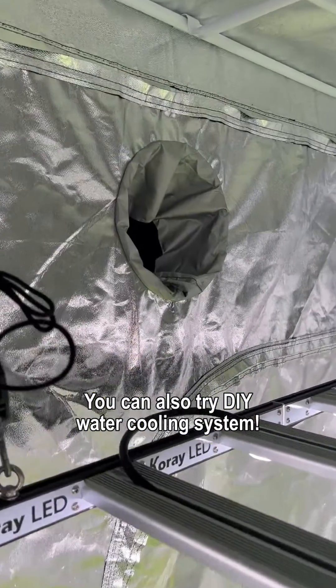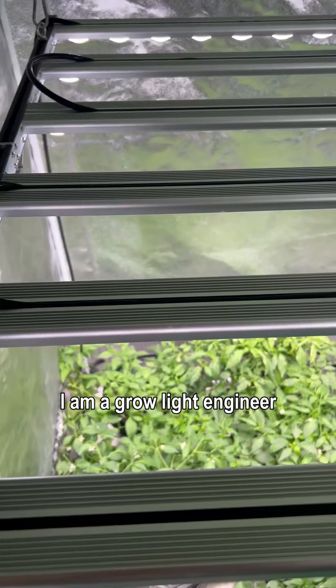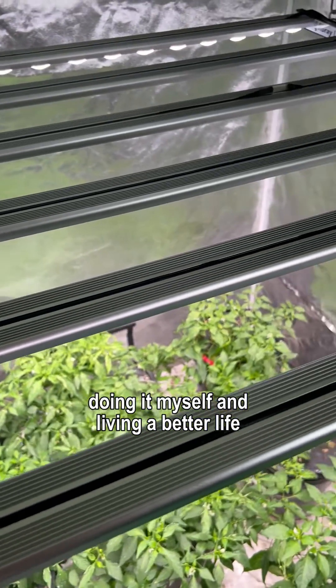You can also try this DIY water cooling system. I am a grow light engineer — doing it myself and living a better life.